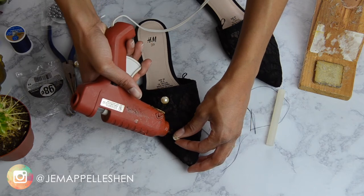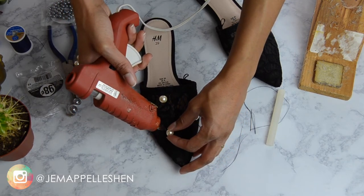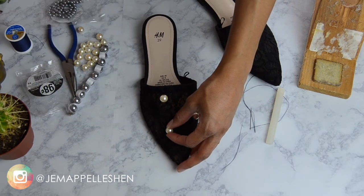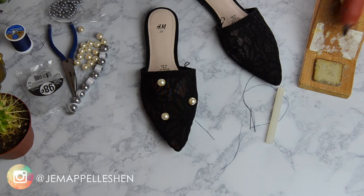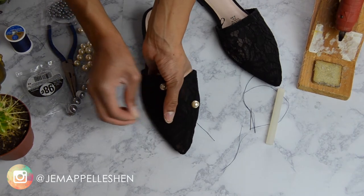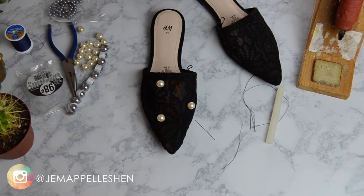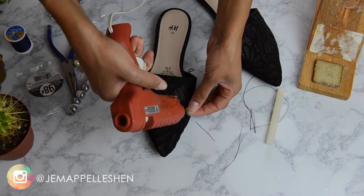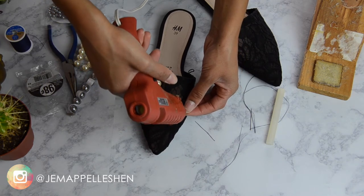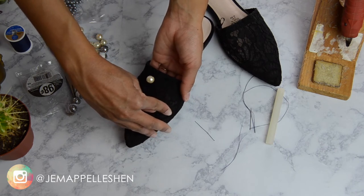Just for some added protection to keep your pearls in place, I'm using a little bit of hot glue and putting a drop right under the pearl and then holding it in place. That way the pearls aren't wobbly or wonky. You want it to be very firm and feel very secure because these are going to be on your feet. My shoes take a beating, so anything extra I can do, I always try to do.